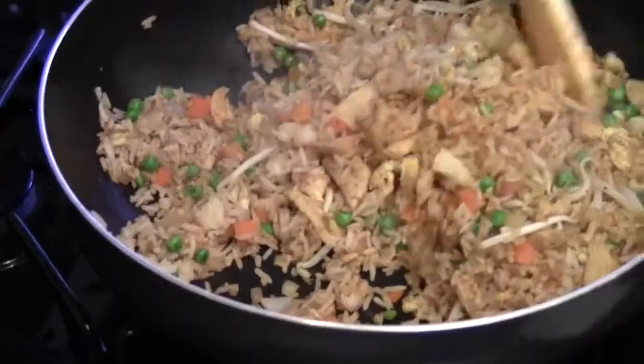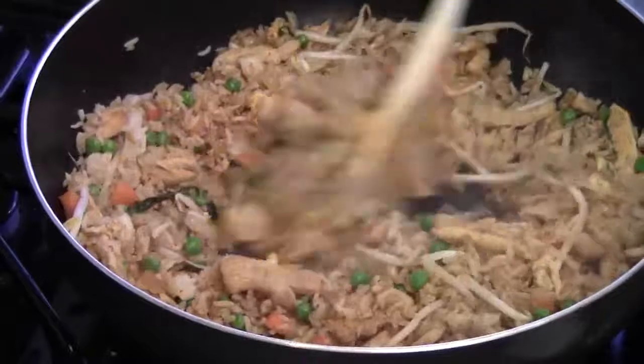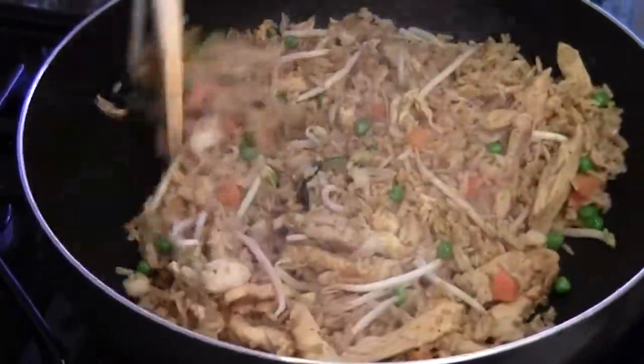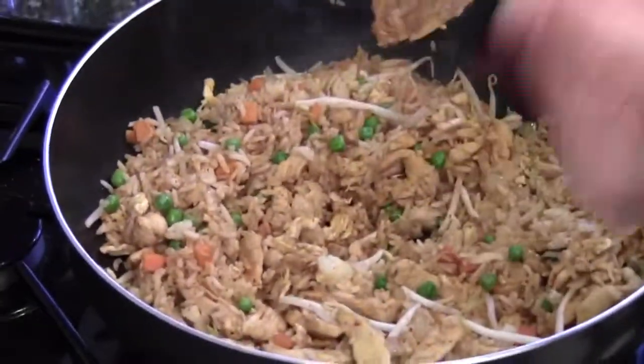Because the rice is cooled overnight it's kind of cold, so you want to make sure the rice is hot. Sometimes what I like to do is just use a small teaspoon and try a little bite to see how the rice is going.